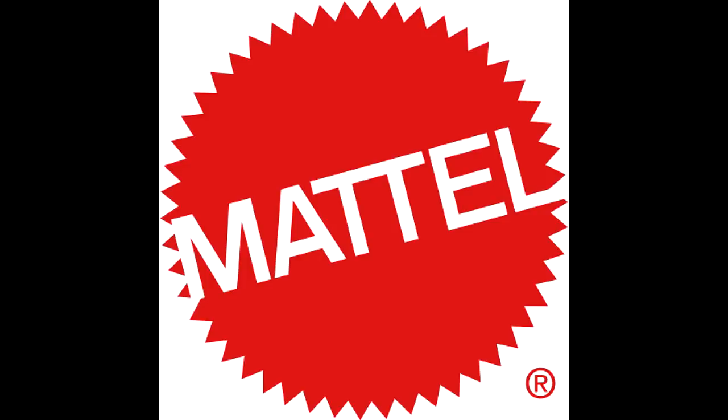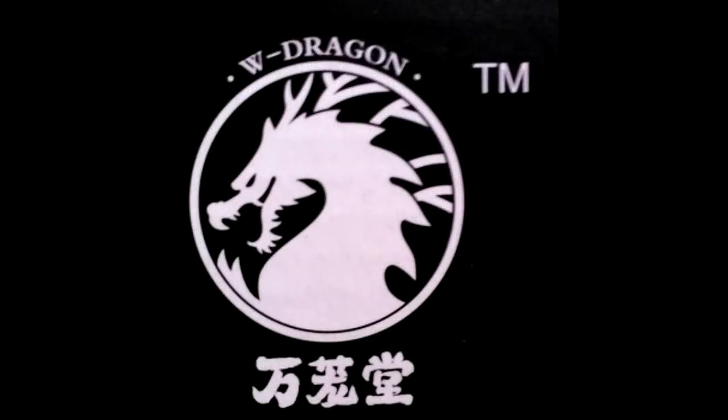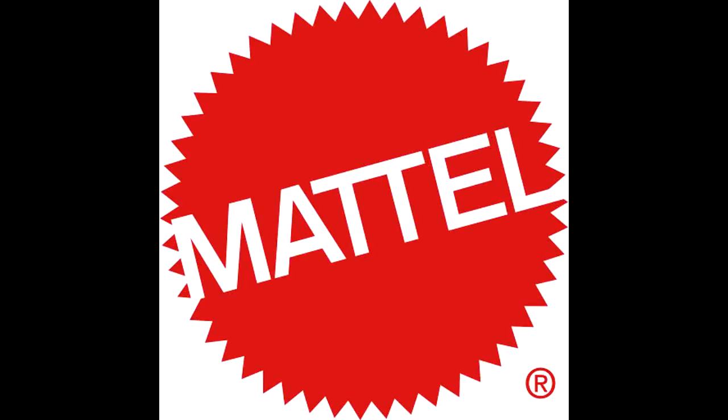Hey guys, welcome back to Andy's Dinosaur Reviews. I just wanted to make a new video today with a little bit of the Mattel news that's circulating and just in general dinosaur news — not just specifically Mattel, because I do have a little bit from the W Dragon Studio that made that bull T-Rex and the recent Allosaurus I reviewed. Anyway, we'll start with the Mattel news.